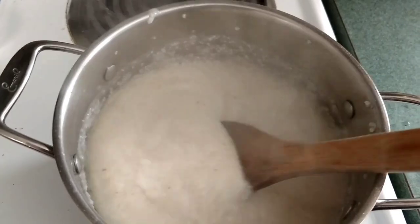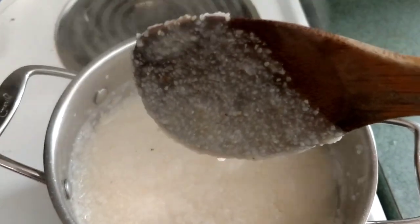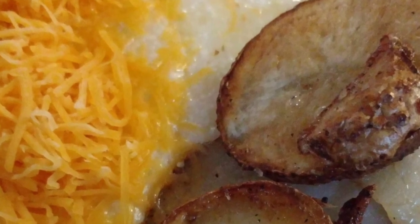I hope you enjoyed this video — just a simple quick video on how to make grits. The key to having creamy grits is to stir a lot. Keep them stirring and you'll have great creamy grits. I'll see you next time.